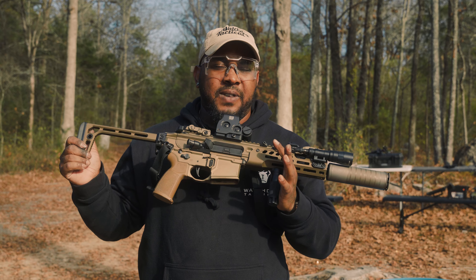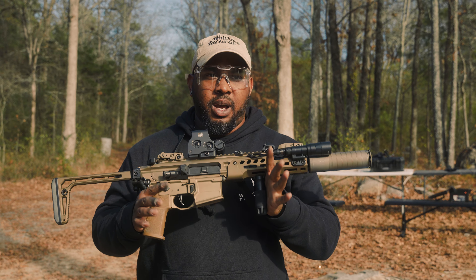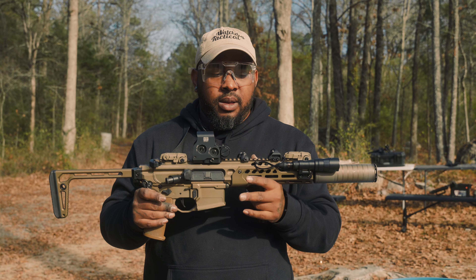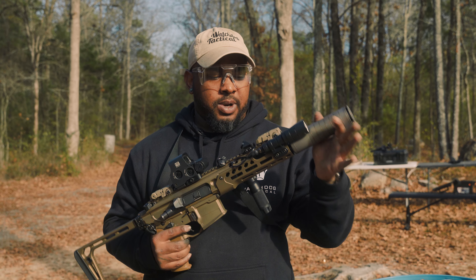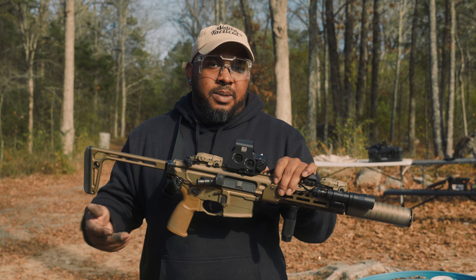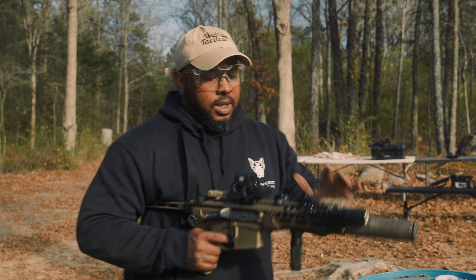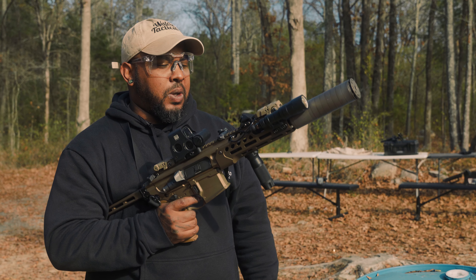This is going to be one of my favorite 300 Blackouts. It's very light. I was able to put everything I wanted on here and still keep it under the weight that I find a little too heavy. These are titanium suppressors — the Spear LT, the new Gen 3s. They're just light by themselves, so it kind of all made sense.